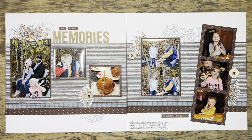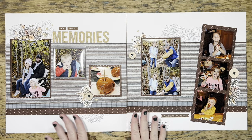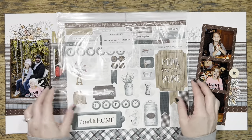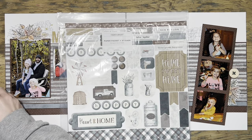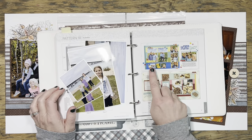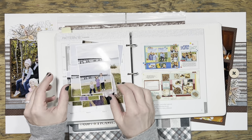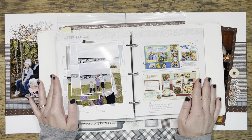Hi everyone, it's Jessica. Thank you for joining me today. In today's project, I am actually beginning with this double page layout that I've already made. I made it at a crop recently as the make and take project, but I actually have a lot more photos to document from the same weekend. So I have pulled out that same paper collection, which is the Good Life from Close to My Heart. And I am using pattern number 18 from the Make It from Your Heart Volume Six pattern book, and I think that's going to work for the remaining photos that I have from this weekend.